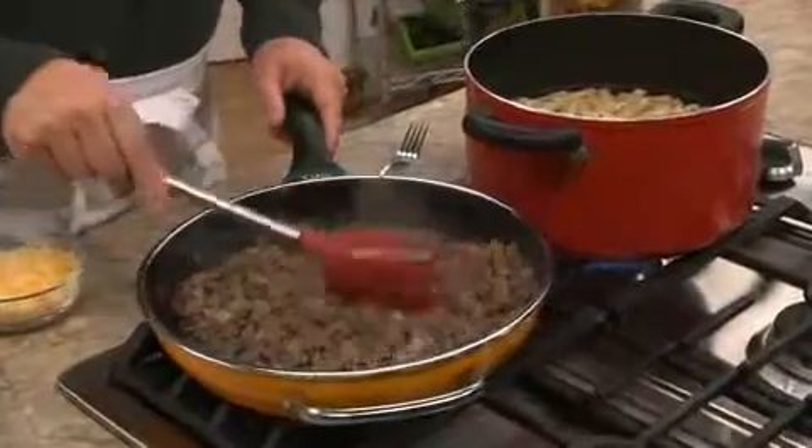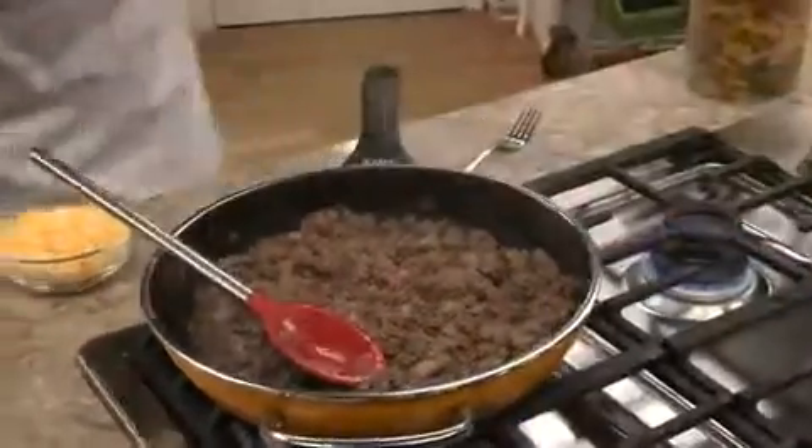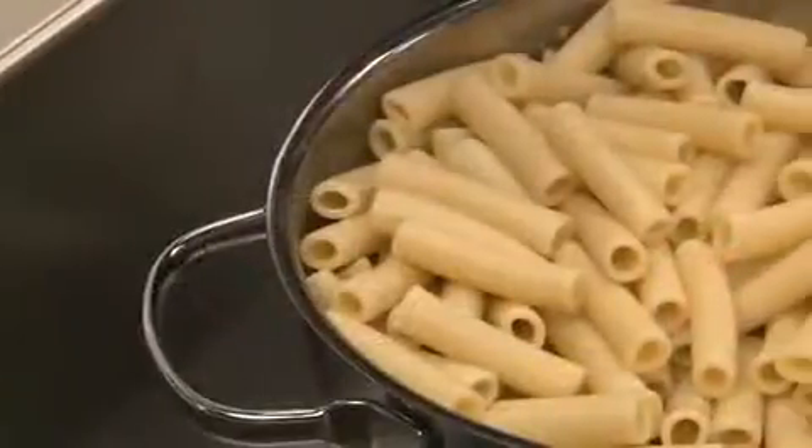First thing we do is sauté about a pound of ground beef with some onion until it's browned and crumbled. While that finishes up, we'll drain some ziti. We'll want it al dente, which is a fancy way to say it's tender yet it still has a bite to it.